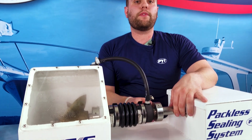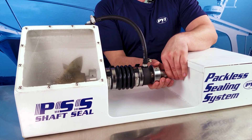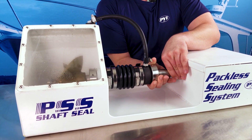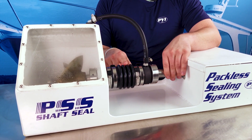The first thing we're going to do is place the stainless steel rotor into a neutral position. The neutral position is when we slide the rotor down the shaft so the sealing faces of the rotor and the carbon are touching and the bellow is in a relaxed position.